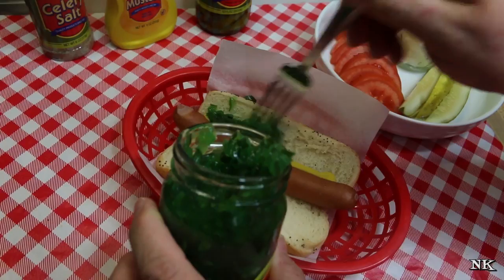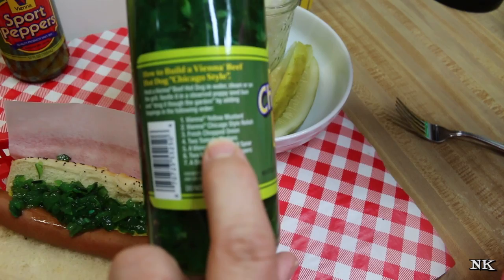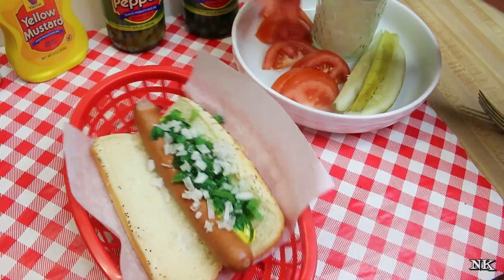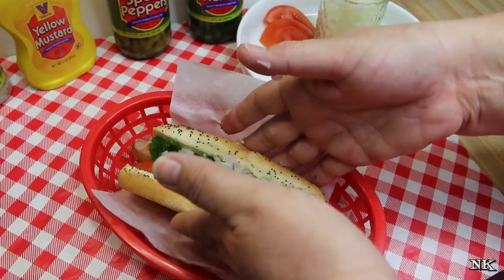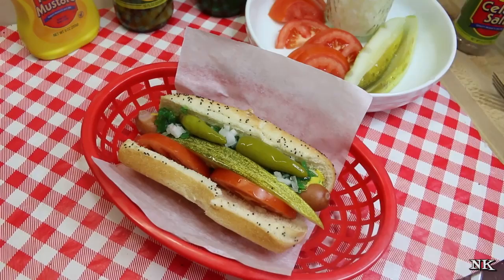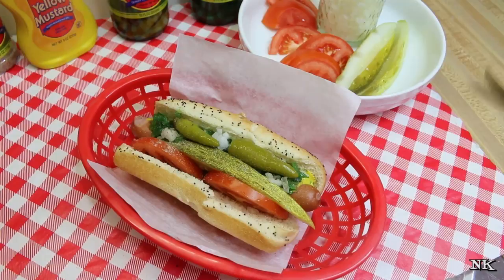Okay, the relish. Look at that — that is some green relish, my goodness. So it says: yellow mustard, Chicago-style relish, then we're going to put chopped onion, tomato wedges, a kosher dill spear, two sport peppers, and a dash of celery salt. So: chopped onion, like so, two slices of tomato, a dill pickle spear — which I'm sure Rick will take off — there we go just like that, and two sport peppers, let's not forget those. These things are small but dang they pack a punch, they really do.